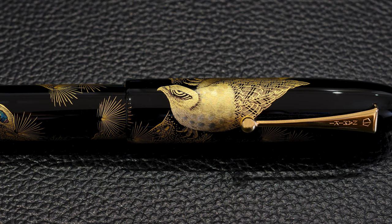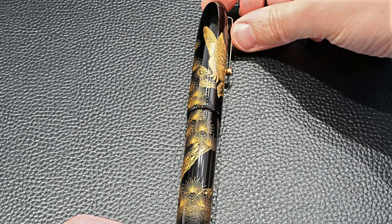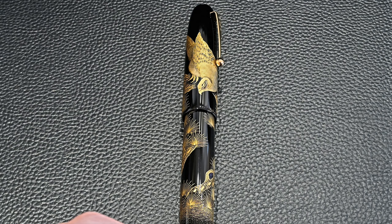In the same way that maki-e can be raised to create a 3D effect, Chinkin is actually embedded into the pen and also gives you a slightly 3D effect. That's how Chinkin works.